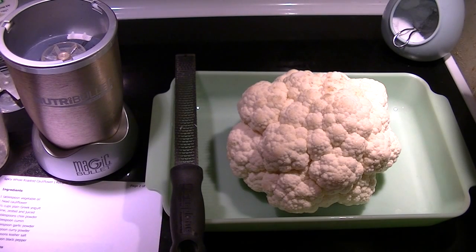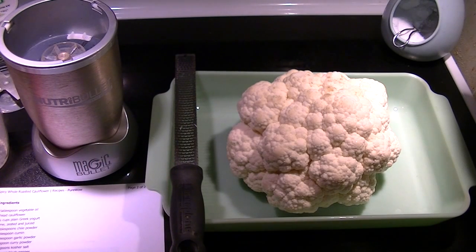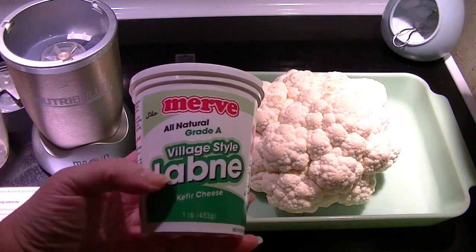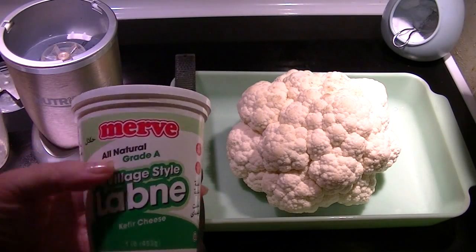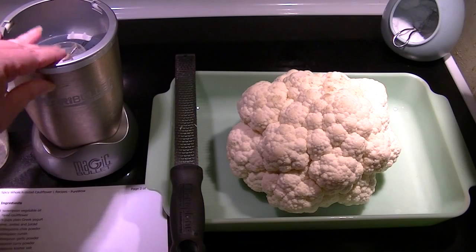I think I'm going to use grape seed oil. The recipe calls for a head of cauliflower, which I have right there, and one and a half cups of plain yogurt. Instead of yogurt I'm going to use this kefir cheese which is very similar in its properties — it's a pound container so I'm going to use about three quarters of it — and I'm going to do all of this in my Nutribullet to make it easier.